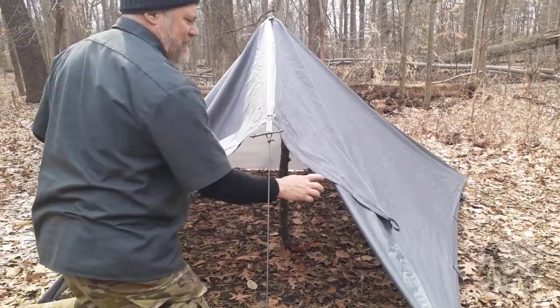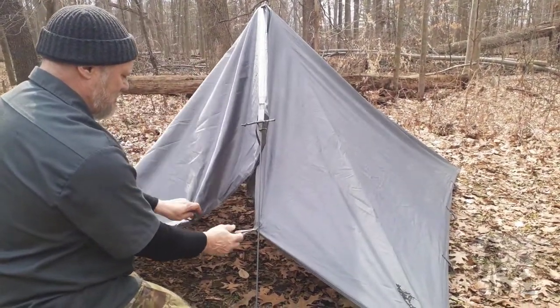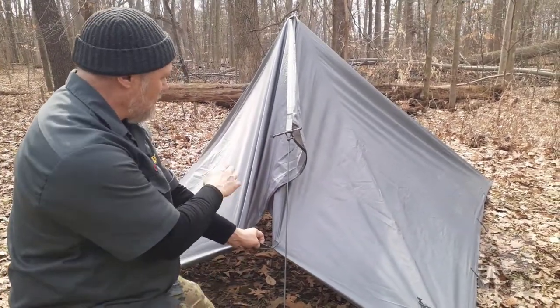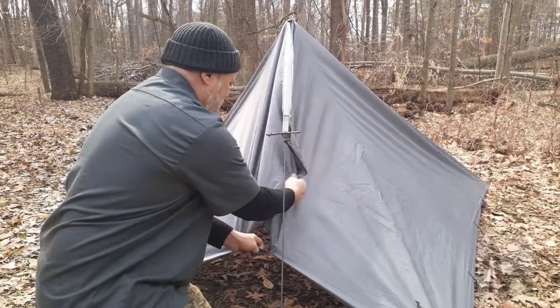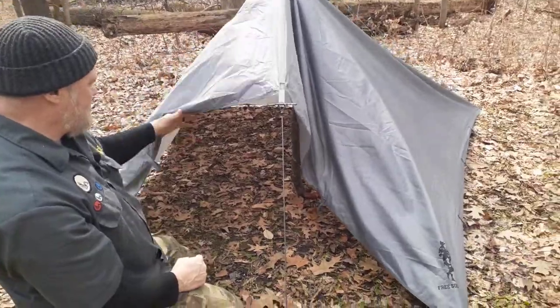One of the benefits of having this loose part in the front for weather protection is that I can tie these off with another bit of cord, or just run a toggle between the two once I'm inside. That buttons this up pretty good for wind protection all the way around.